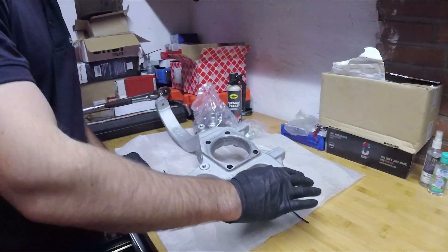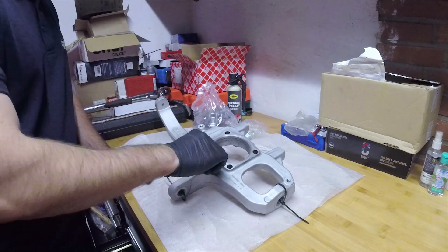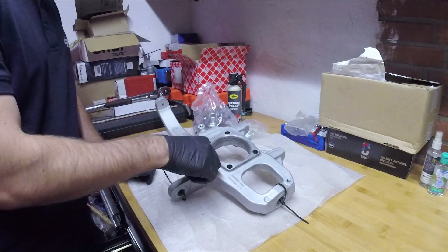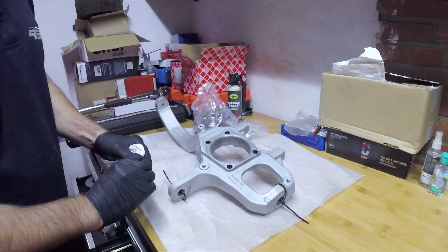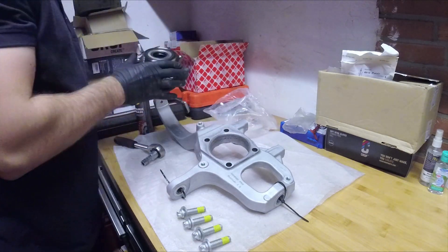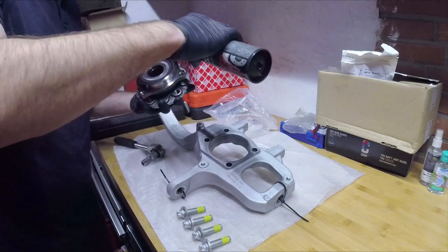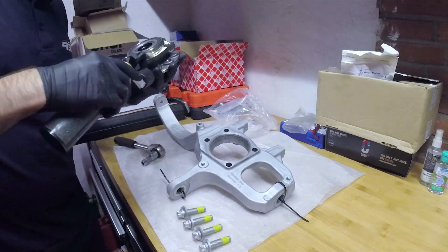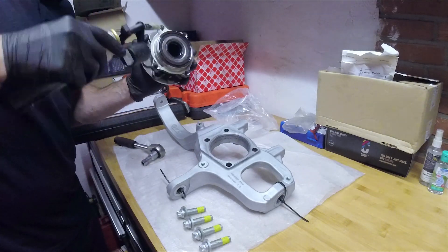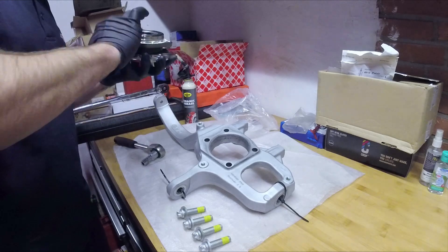All the helicoils have been installed, and now we can use the threads again.